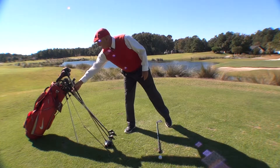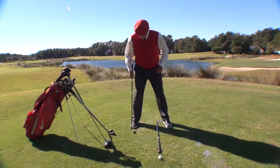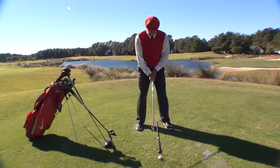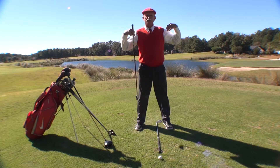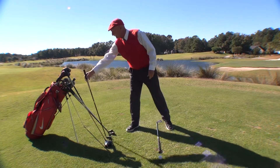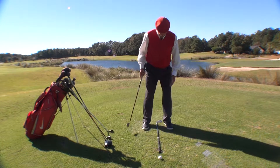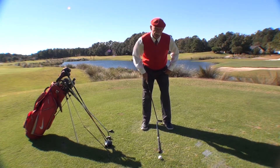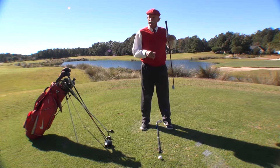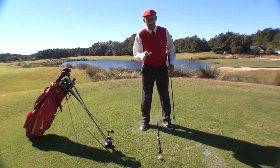Now I'll take my five iron, which is sort of my medium golf club. As we talked last week about ball position, I take the back foot — the back foot will move in the width of the foot. Now the stance is going to be shoulder width measured from the outside of my shoulders down to the middle of each foot. Now I take my short golf club — in this case a nine iron. I move the back foot the width of my foot in closer to my front foot. The ball position remains constant, but now my stance is measured from the outside of my shoulders to the outside of each foot.